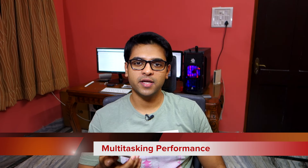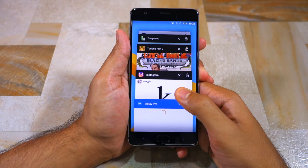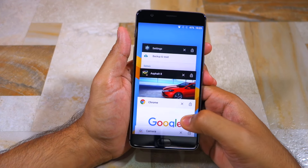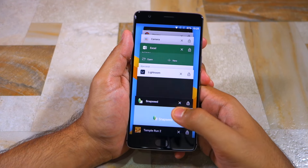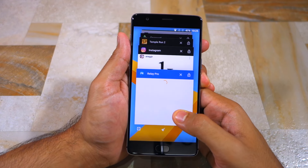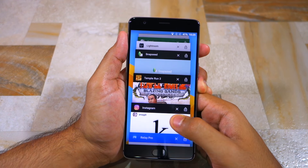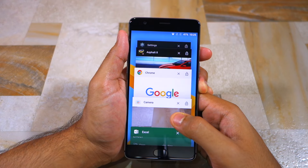Just like the display, a lot has been said about the multitasking performance of the OnePlus 3 as well. For a phone that comes with 6GB of RAM, the OnePlus 3's multitasking performance is not that great. Yes, that is correct. But again, it is not something that is going to bother you in any way. It does not affect the usability of the phone in any way. Post the Oxygen OS 3.2 update, I managed to get 15 applications up and running on the phone, including 4 heavy games, with all of them being present in the RAM of the phone.